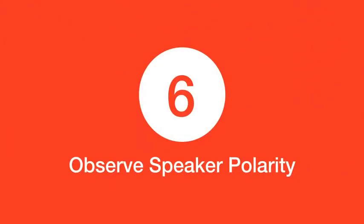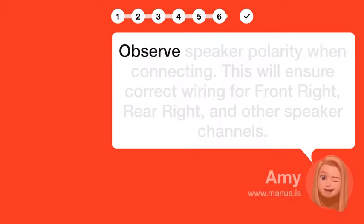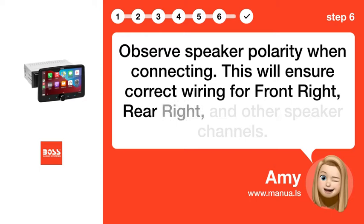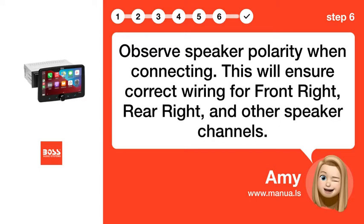Step 6: Observe speaker polarity when connecting. This will ensure correct wiring for front-right, rear-right, and other speaker channels.